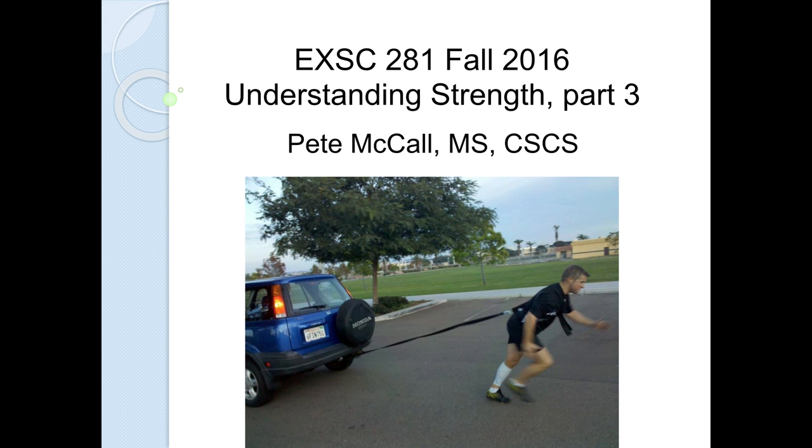Hi, Peter McCall again. Exercise Science 281, that's Applied Kinesiology. This is Understanding Strength Part 3, where we tie it in and bring it together.